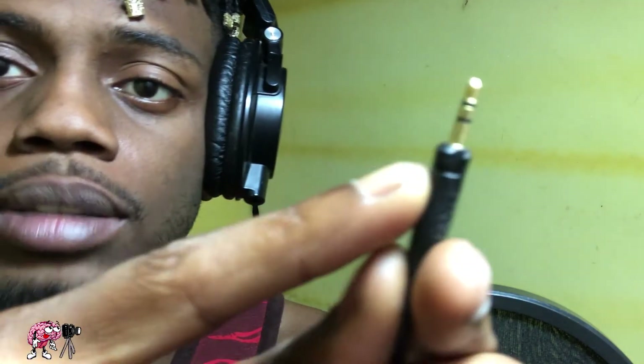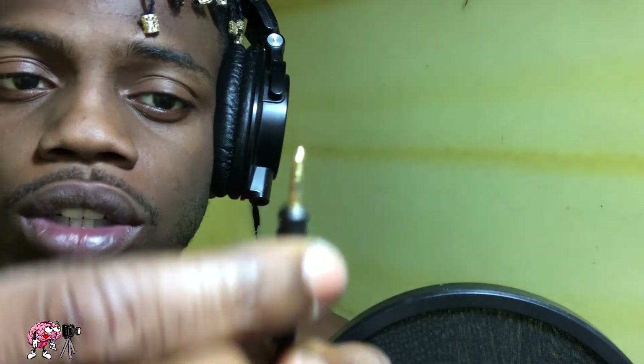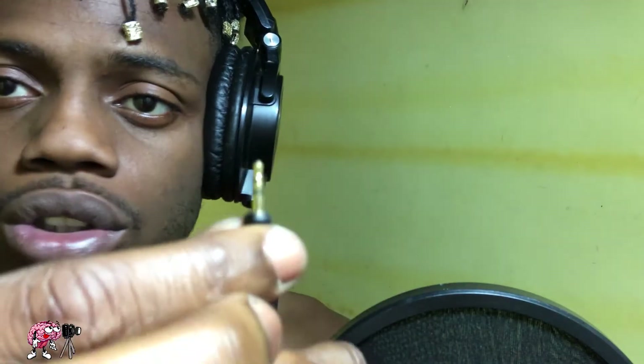Anyway, let me tell you why these were sitting for a year. I guess he stepped on the cord, or got up, and the cord broke off inside. The small black part right here — it got pushed up in, and you couldn't grab onto it. It was just all stuck in there. With these Audio-Technica headphones, they have a twist and lock mechanism, so when you put them in, you gotta lock them — you twist them and they lock and they won't come back out.